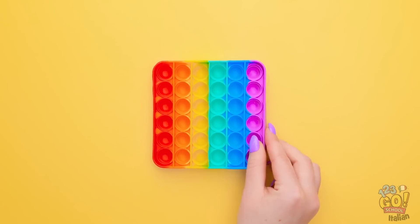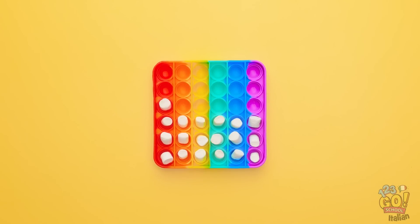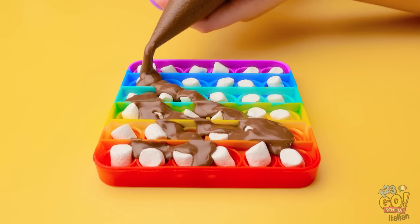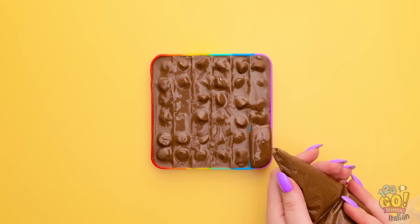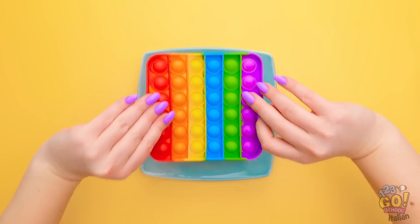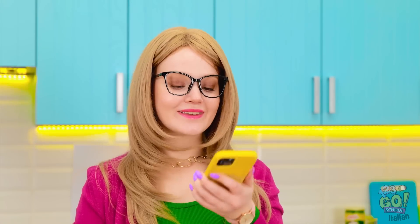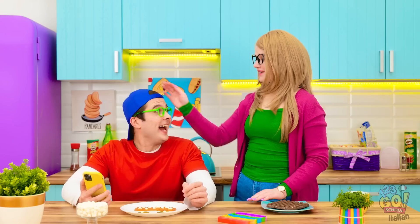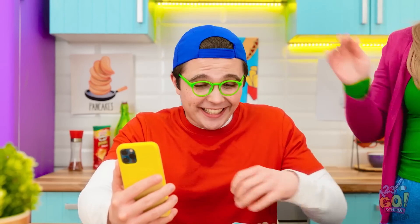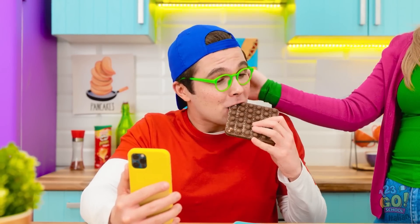Mi serve questo pop-it e dei marshmallow! Riempio il pop-it con i marshmallow! Ho riempito di cioccolata questa sacca! Spargo la cioccolata sul pop-it! Devo assicurarmi di coprire bene il tutto! Ora lascio riposare! Rovesciamo e togliamo tutto via dal pop-it! Guarda qui Jake! Wow mamma! L'hai fatto tu! È fantastico! Ora piovono like! Te li meriti! E questo è per te! Grazie!